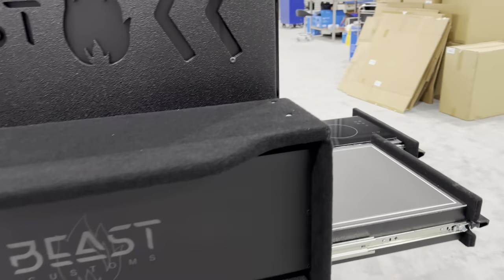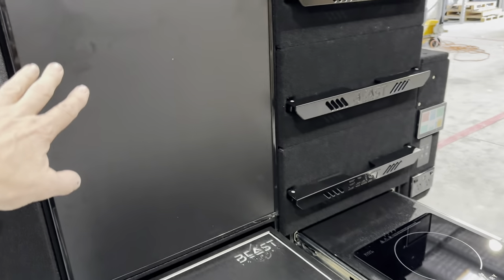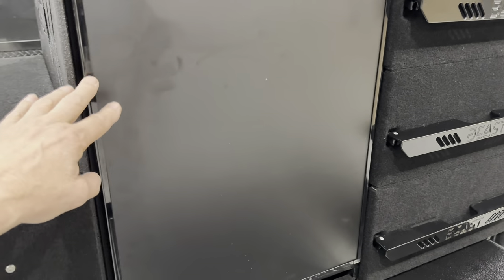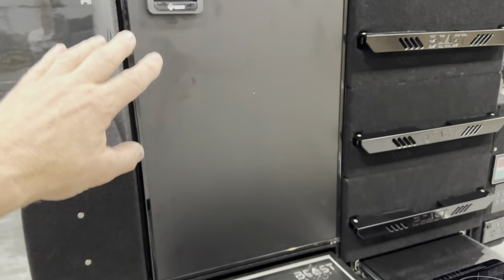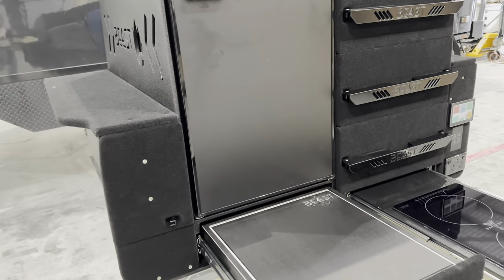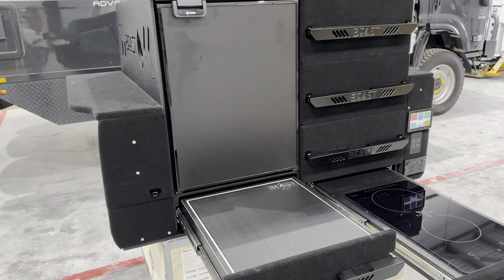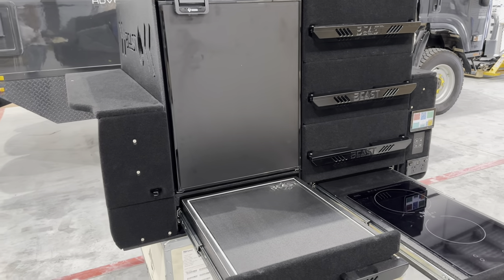Overall, the weight of this case without the electronics in the back is only about 35 kilos. The fridge is about another 30 kilos. And then the power system in the back is around 100 kilos. So it's all up about 180 kilos — how good's that?